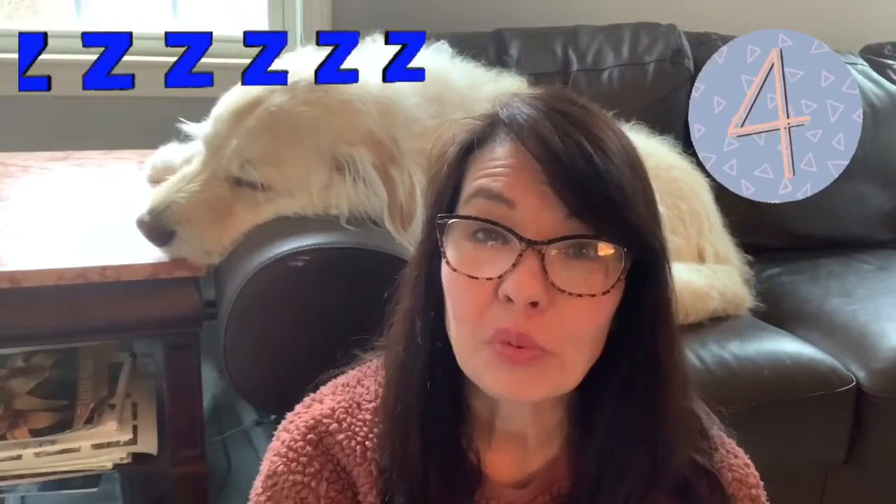Hi everyone, welcome to Day 4 of our 30-day April art challenge! I hope you've been having fun. Yesterday was waffle and I saw some really yummy looking photos posted in Google Classroom — so keep it up! Today's prompt is ocean.